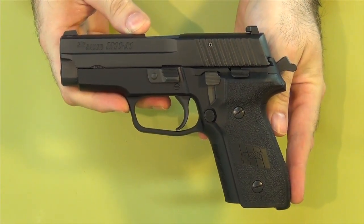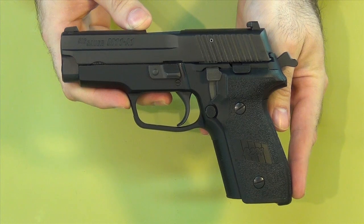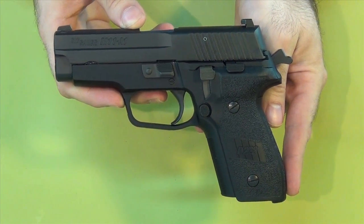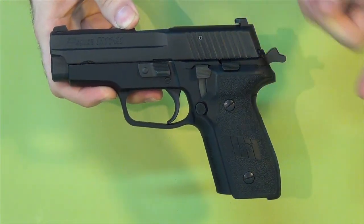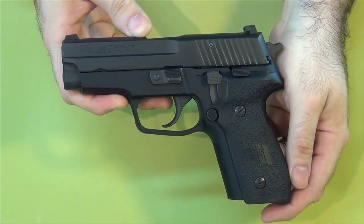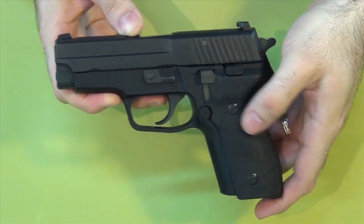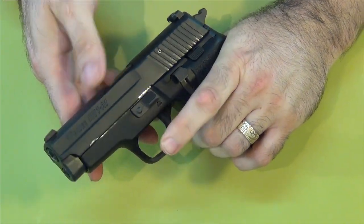Now let's compare that to just a decocker, like on my M11A1 here, which is my carry gun. It's a gun that a lot of military forces use, or similar guns like the P229. So this just has a decocker. Here's the decocker — the gun is cocked, the hammer is back. When you use the decocker, it changes the condition of the gun. It is now no longer cocked, but this does not engage in any way as a safety. I can still pull this trigger and fire this gun, as you can see right there.